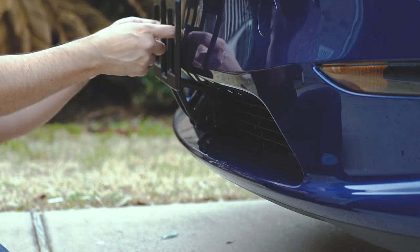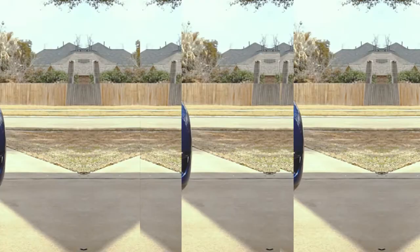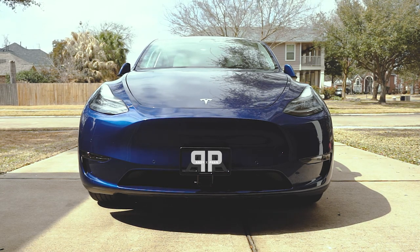It's pretty sturdy. There's some room between here — I'll probably put some cushion there. That is the quick banded Tesla front license plate mount. The link will be in the description. Hope you liked it.